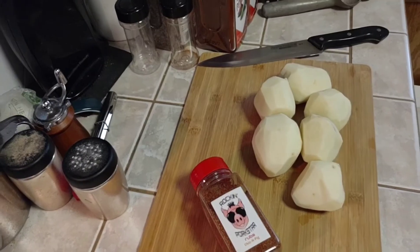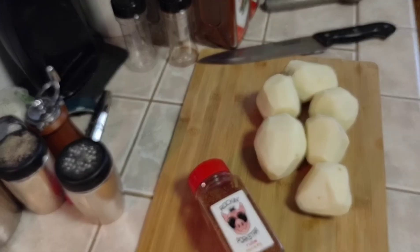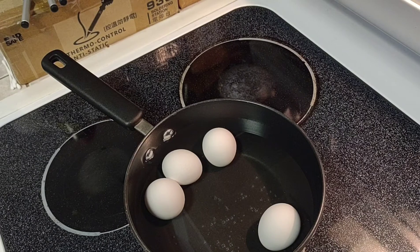This is video number two in the barbecue basics series and we're going to be doing potato salad. We'll start off with six medium red potatoes and we've got four eggs in the pan with some water.